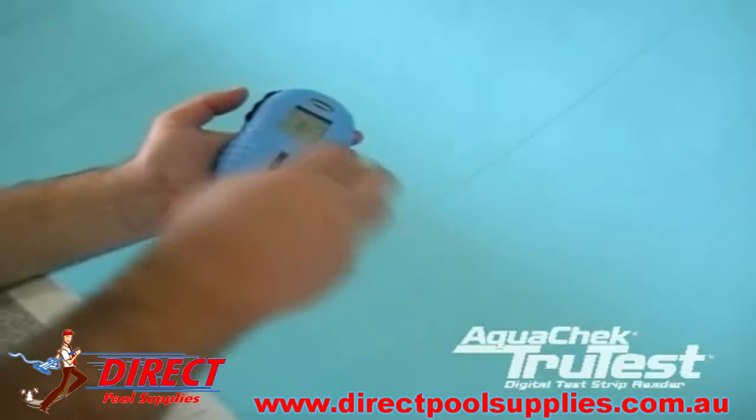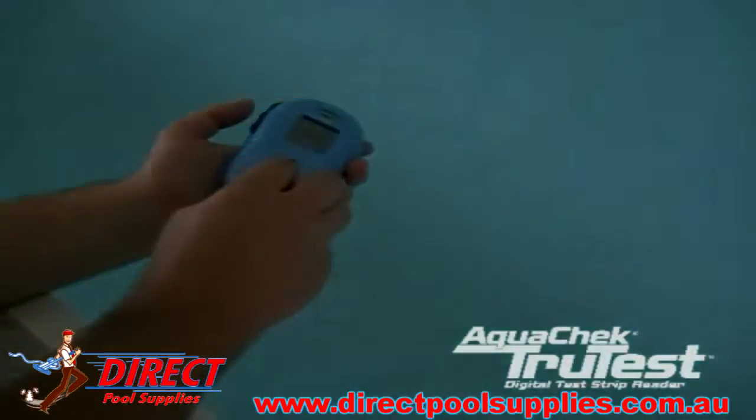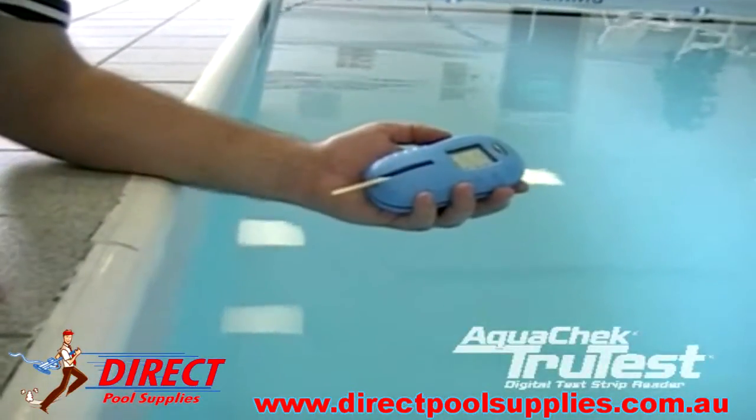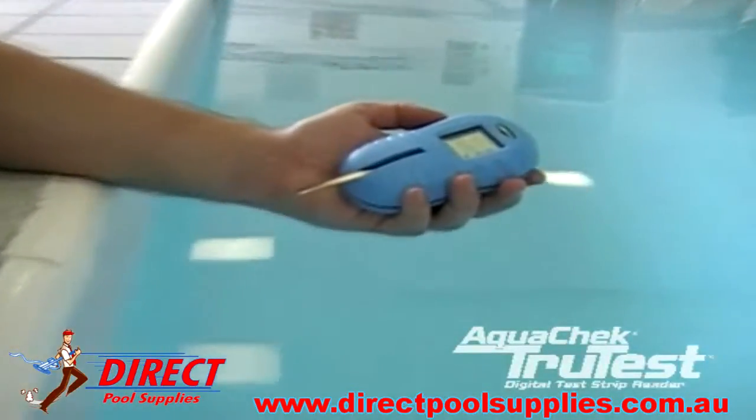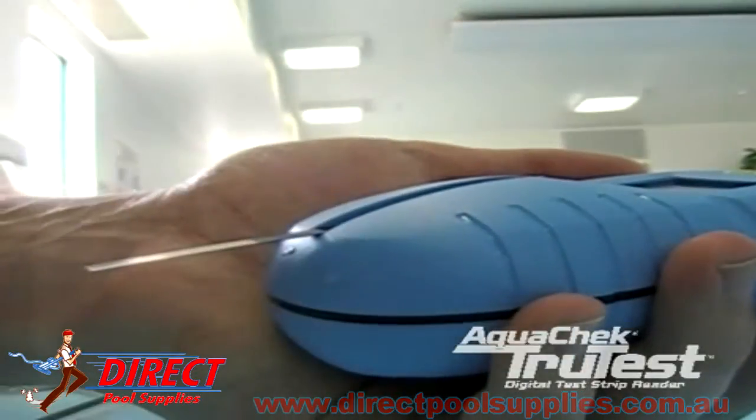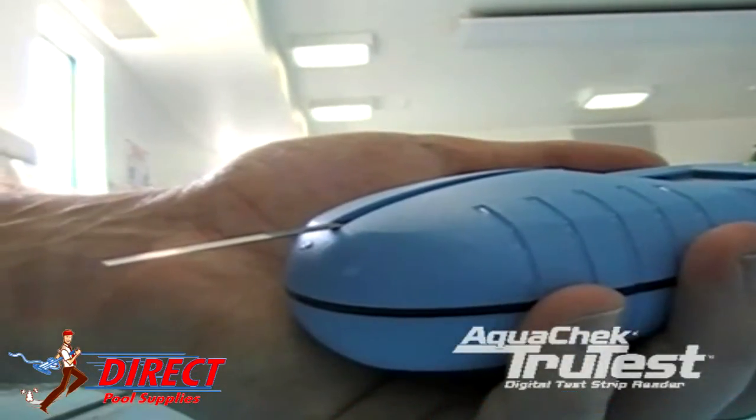Give the strip one firm shake to remove excess water. Now you are ready to place the strip into the tray. It is very important not to slide the strip across the glass, as this will cause the chemistries to mix and give you inaccurate results. Put the strip into the back of the channel at a 45-degree angle and lay it down, like this.